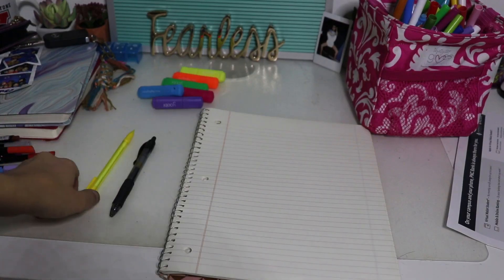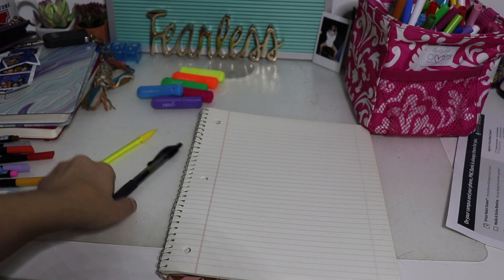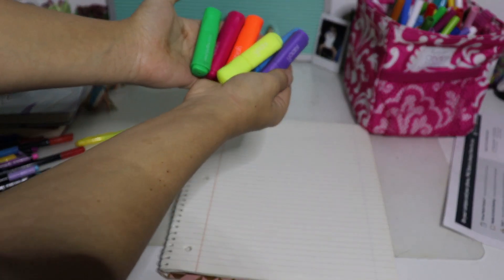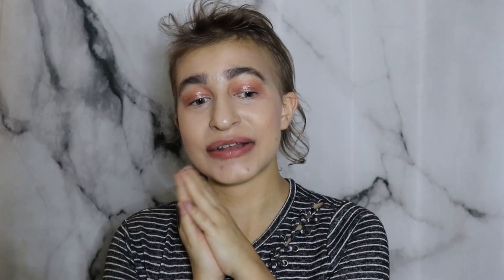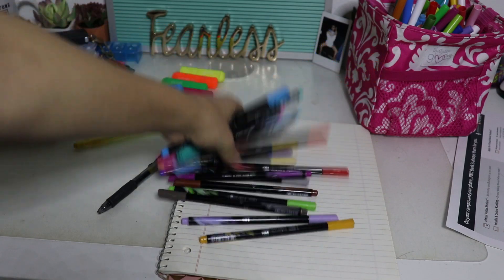So for supplies, I love to use regular pencils as well as black pens. I also like to use my mid-liners, highlighters, and I like to go for more of your pastel colors. Crayola markers are also really good, and basically any fine tip pen or brush type thing.